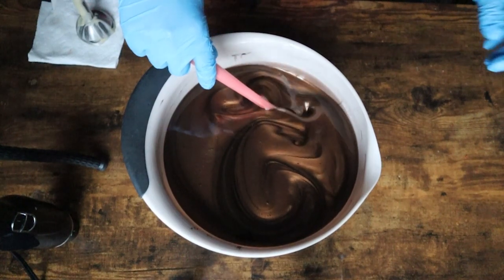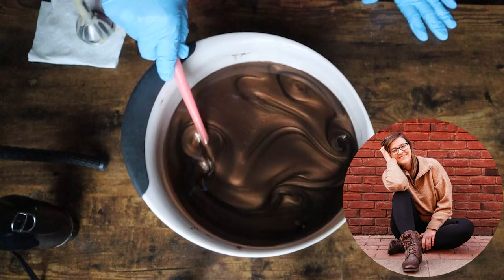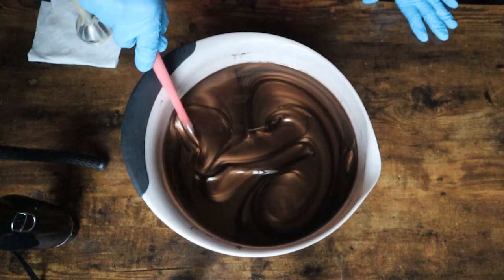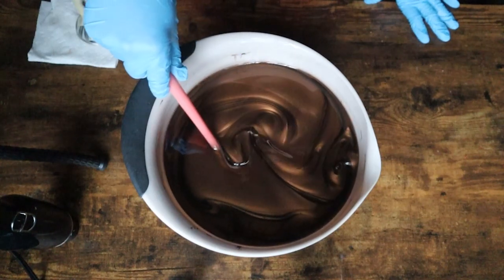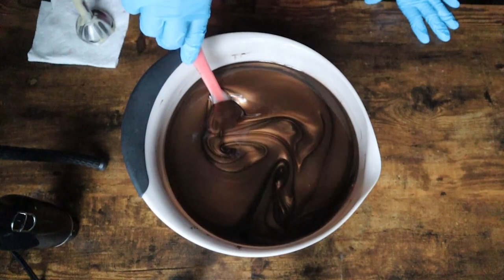Hello everybody and welcome back to another Mountain View Soap Co. video. My name is Hannah and today we are going to be making my North Pole Reindeer Soap. I wanted to start this video off a little bit differently because I love the way that brown mica looks in just oils, so I decided to do a little slow-mo of it because the lighting was decent enough to actually capture what I wanted to capture.